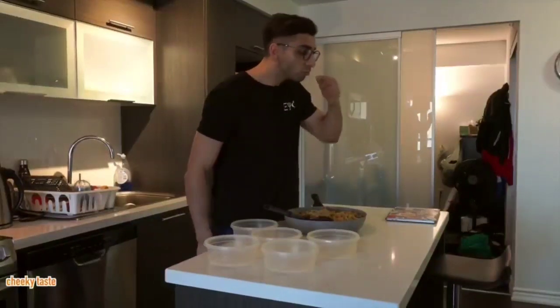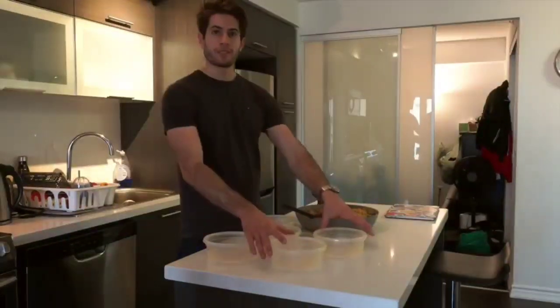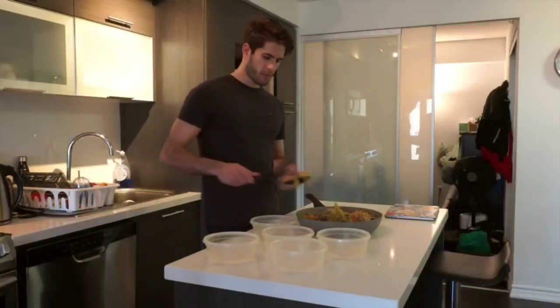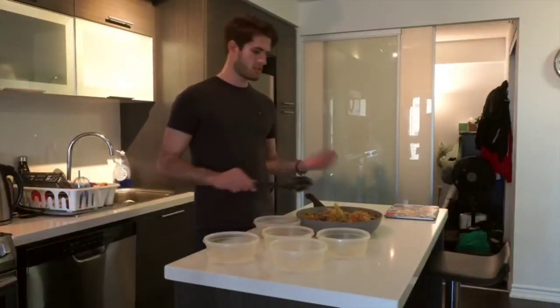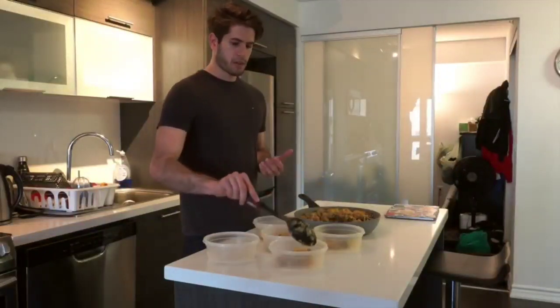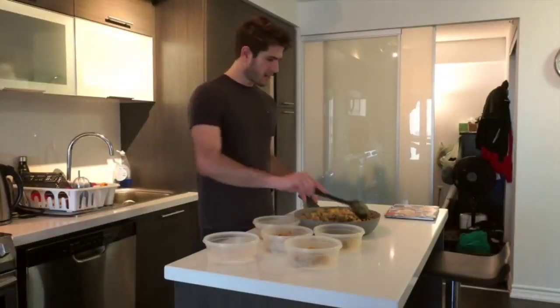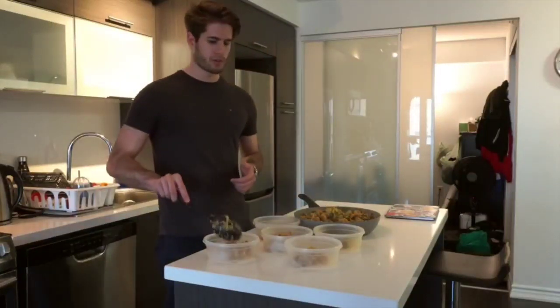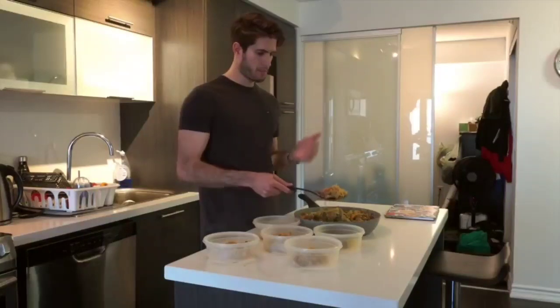Now that the food's done cooking, we can do basically the easiest and best part - packaging it into different Tupperwares so you can easily have it throughout the week. A meal like this would usually take me about an hour to cook. That might sound like I'm exaggerating but honestly not at all - I just put on a YouTube video to watch in the background and I burst through cutting up everything quickly, putting everything on the stove, and it can honestly be done in an hour.